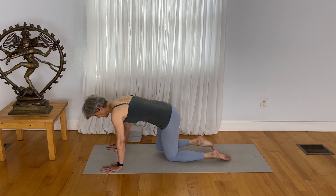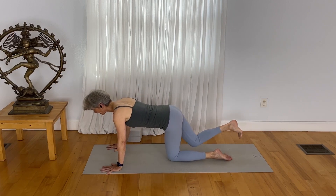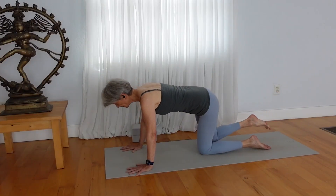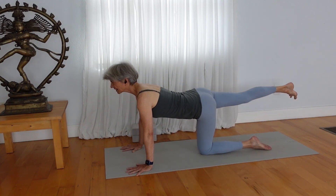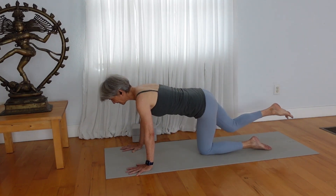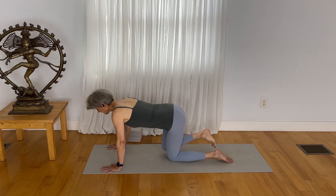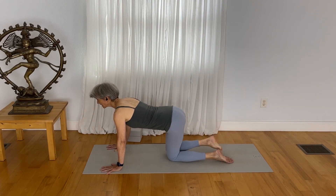Draw your right knee in toward your chest on the exhale. Inhale, extend out. Draw in, extend out on the in breath. Exhale, draw in, chin toward knee. Inhale, reach up. Release your right leg down.